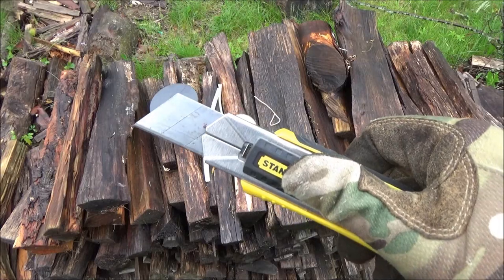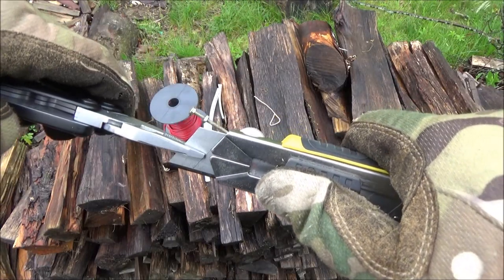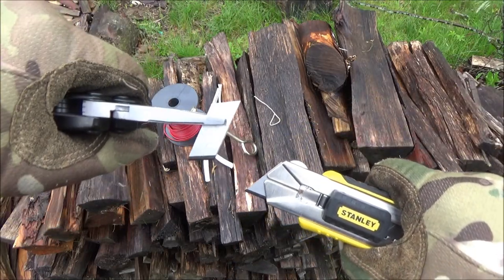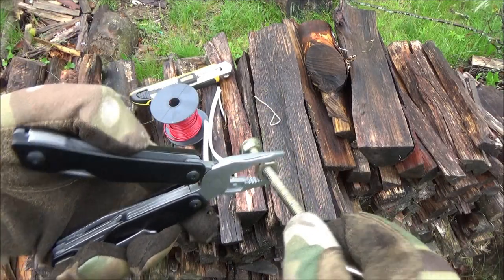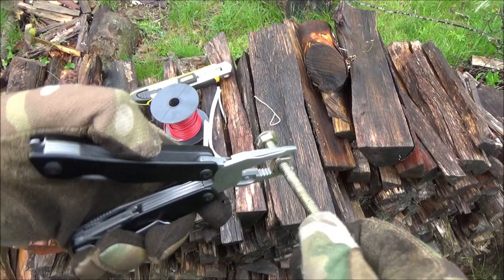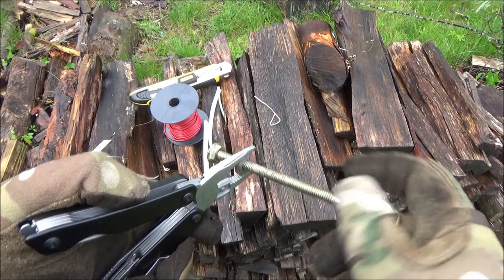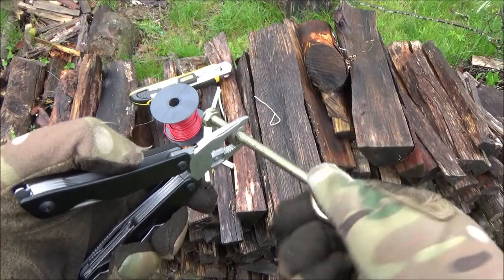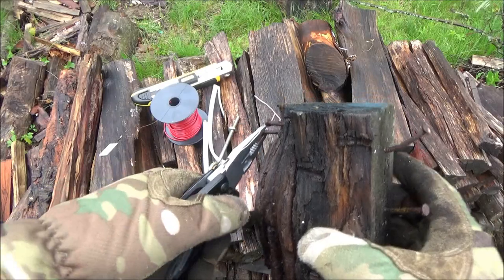Here's my Stanley utility knife with the snap-off blades — we're going to snap off the snap-off blade. You can grip things strongly, you can turn things, you can also hold things in place kind of like forceps — quite a lot of uses for pliers.